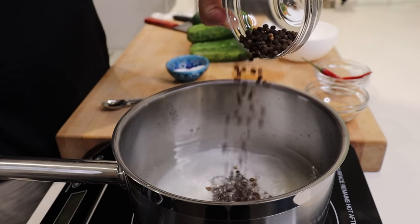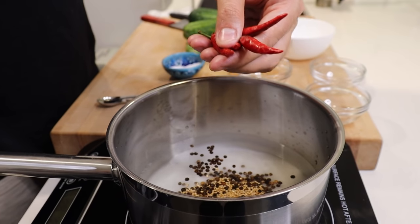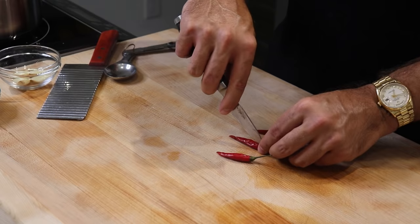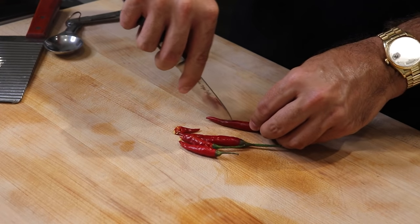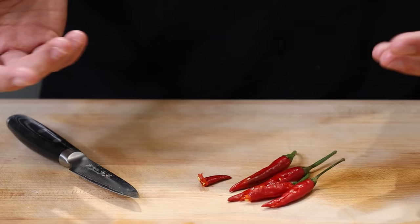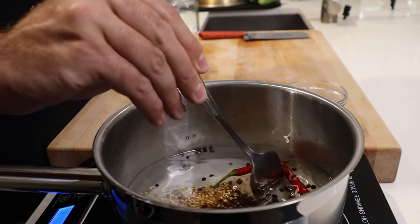Next, add one and a half tablespoons of whole black peppercorn, one tablespoon of mustard seed, and four hot Thai chilies that I'm going to cut a little slit into. You want to cut a slit into your Thai chilies because that helps extract some of the heat and natural flavors. Thai chilies are very hot — you don't have to use four; it all depends on how spicy you want your brine. If you don't want it spicy at all, leave them out. Mix everything together.